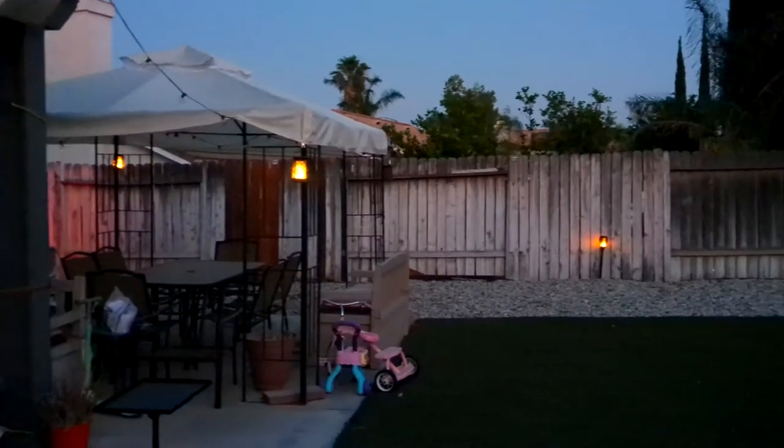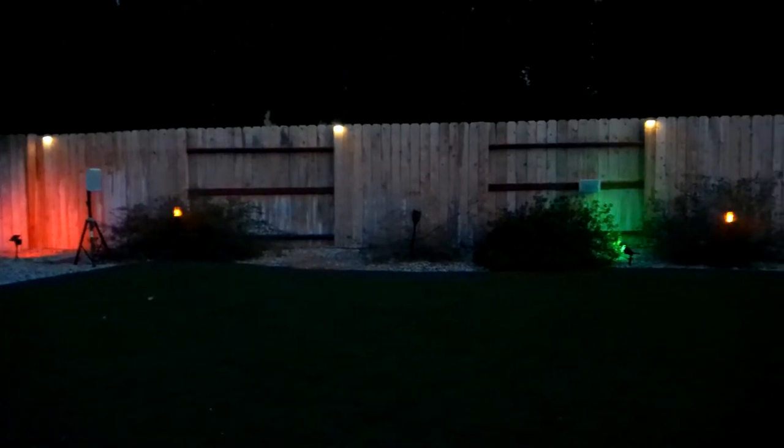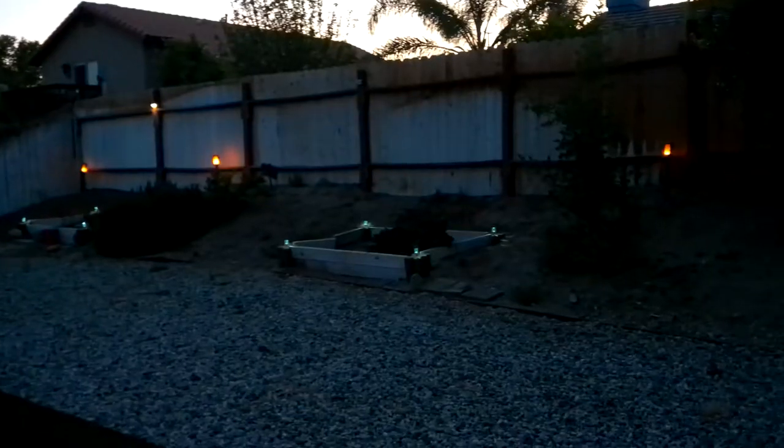We have solar lights around the canopy, and they're all the torch type so they flicker. There's another permanent light along there, and lights in the bushes in the back.